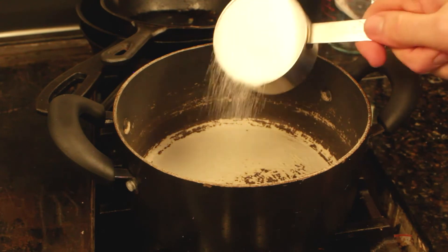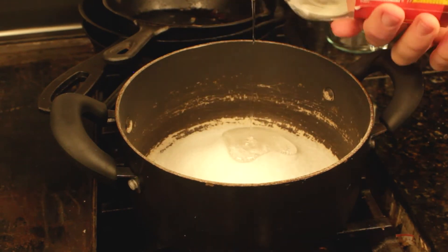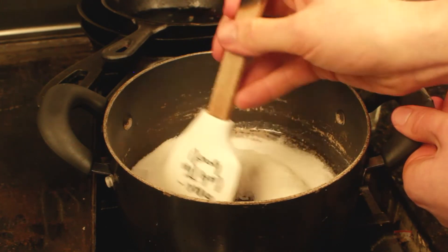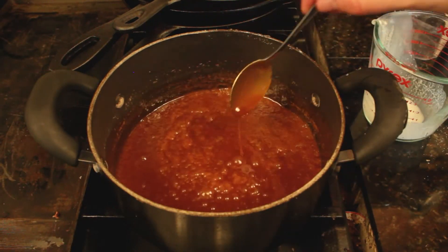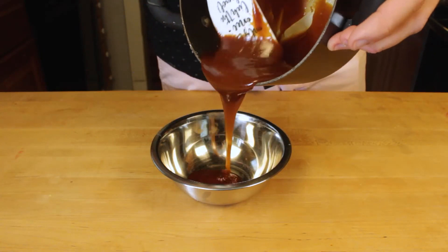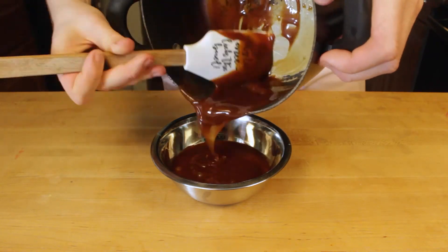Now we're going to quickly make some salted caramel, which is going to make for an amazing dipping sauce. I'll have a link down below to a video — one of my first videos — where I show you how to make caramel. So here it is, just me making a very simple salted caramel sauce. It will really go great with a lot of the different fruits that we have. Just look at that drip — a perfect consistency.